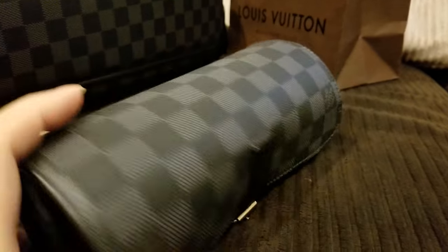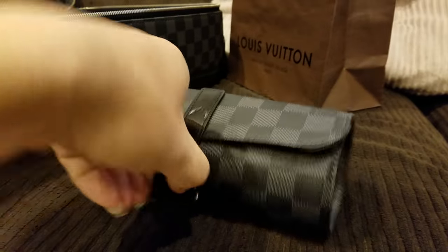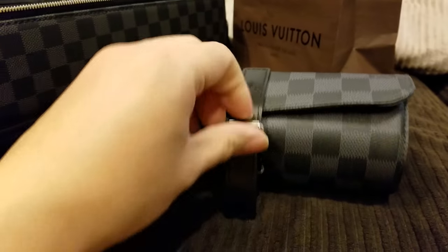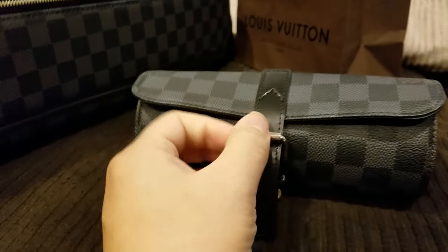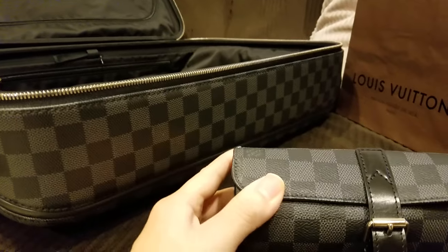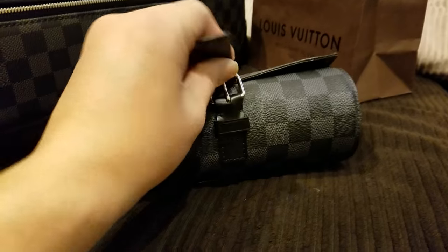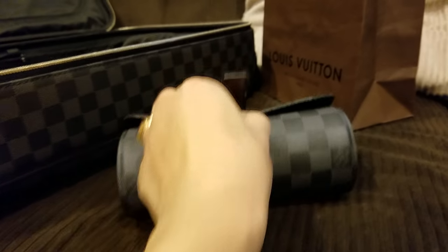Let's check the interior. Now these retail for $860. Quite an impulse buy. Bought it together with my suitcase there. Let's open this up here.